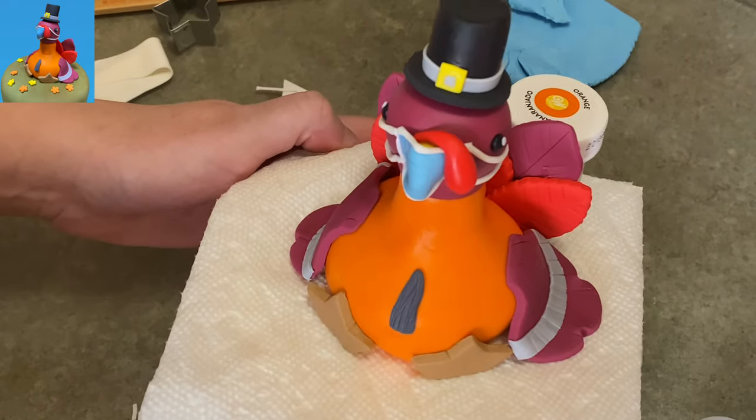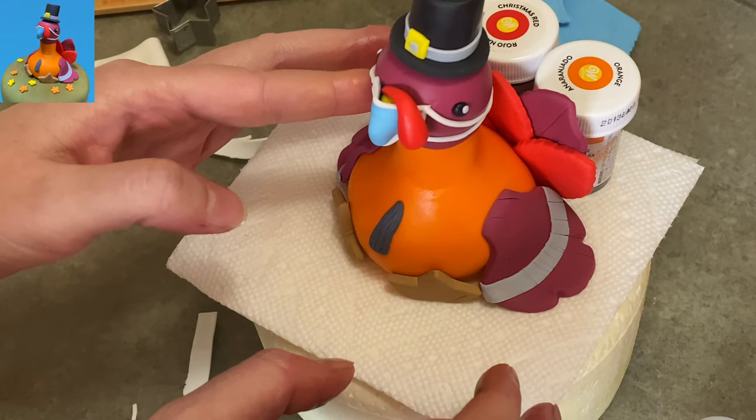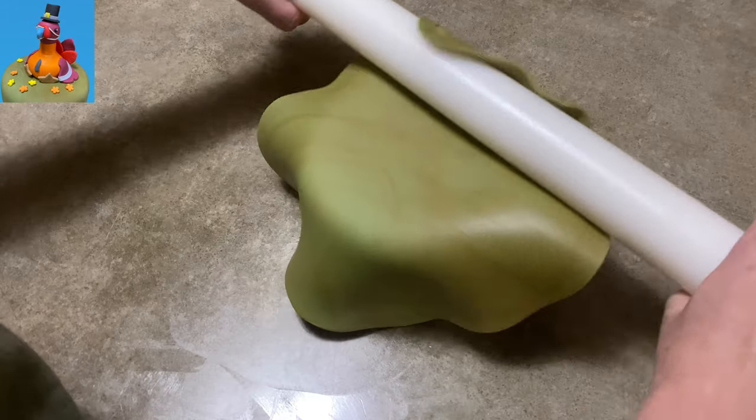And there you go — kind of cute, kind of silly. Don't need it, but why not? It's 2020.